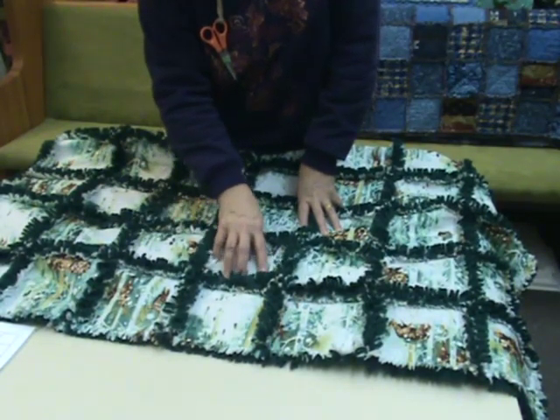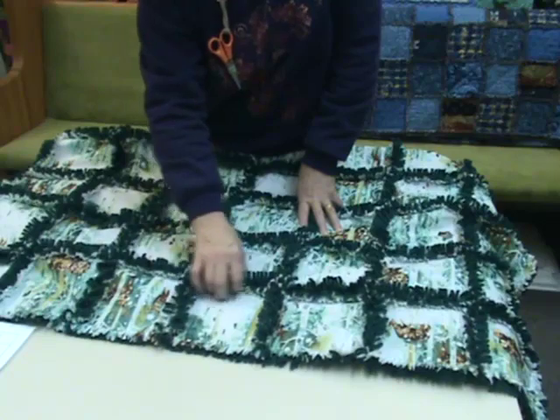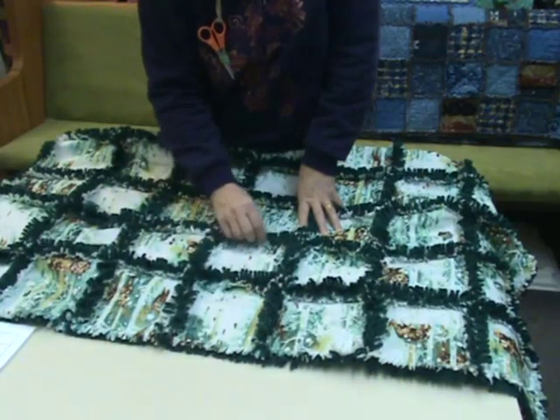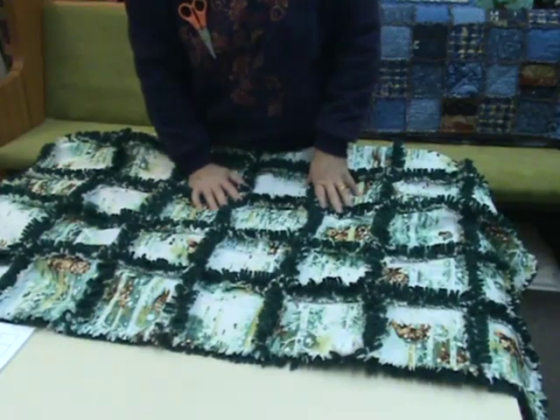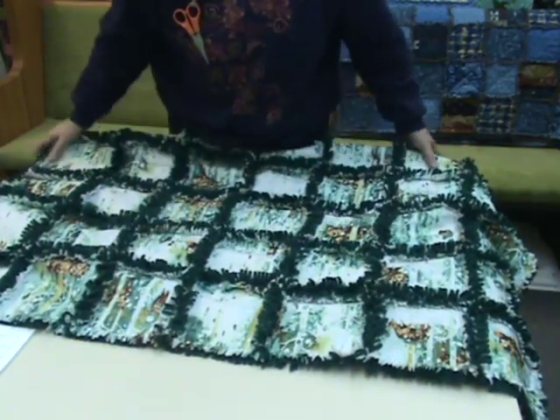You're going to layer your fleece and your fabric and sew two of them together with the raw edges on the front. That's the fun part because then it starts to fringe. The more you wash it, the fringier it gets. It gets better and better.